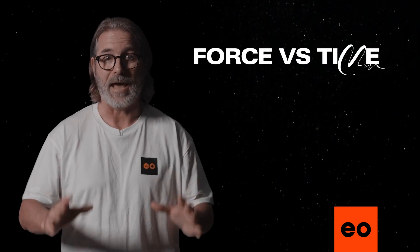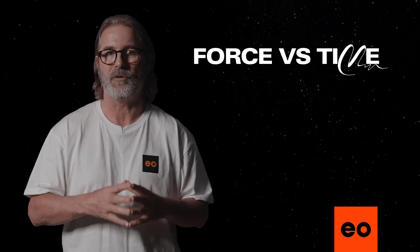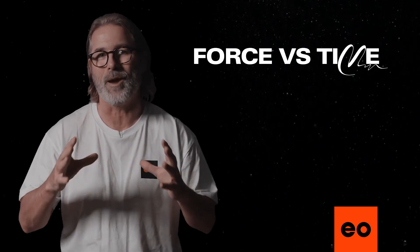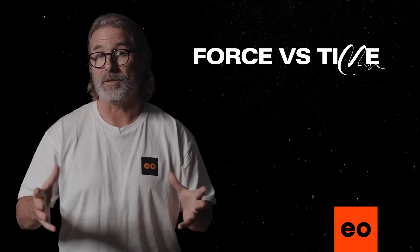Force versus time. Now we've hit the centre of the onion. This is the most complicated of the different features, yet probably the most interesting once you get your head around how everything works, both individually as well as combined.